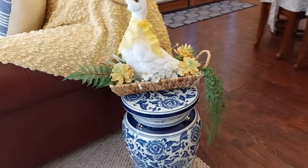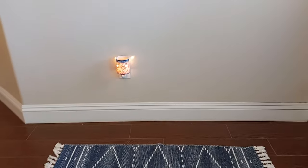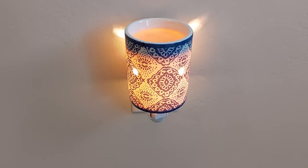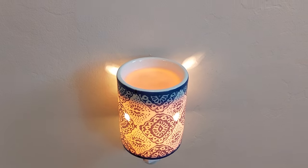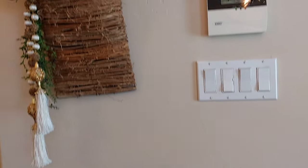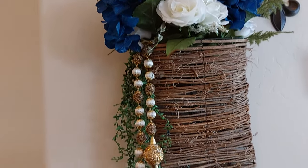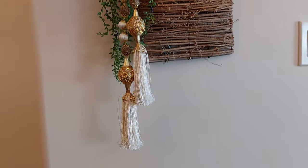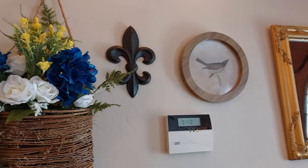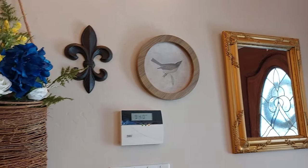On the entryway here, I put the rug over here, and I just love this little candle warmer — it smells so good. It smells like lemons and lavender. I just added some of the yellow and the blue over here and put the beads hanging down from it, and then I put this fleur-de-lis in here. I had the gold one there but I moved it. A little bird for spring.